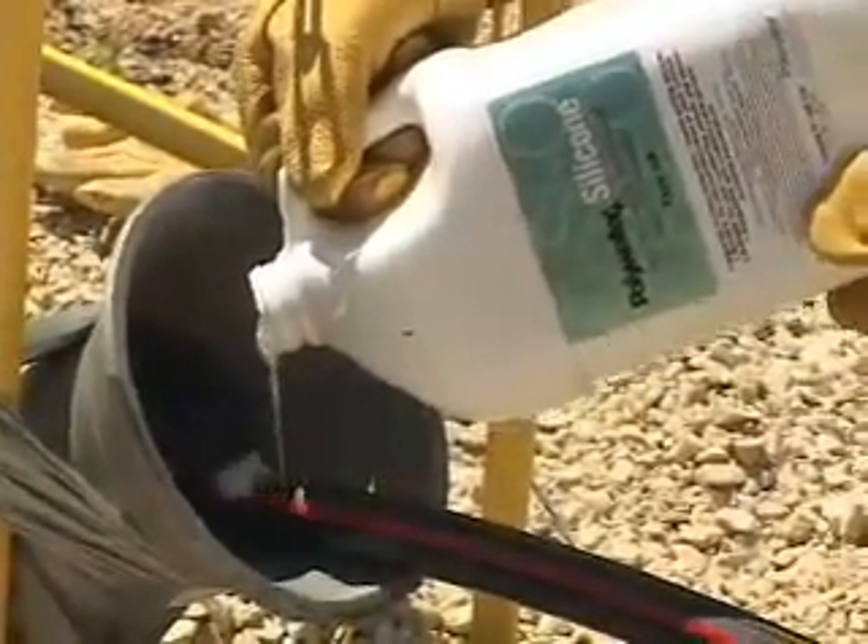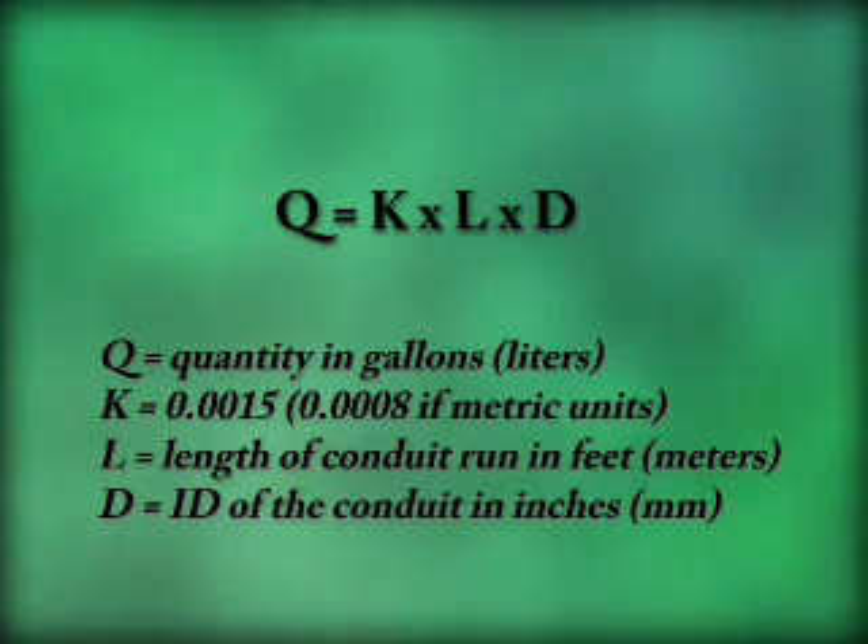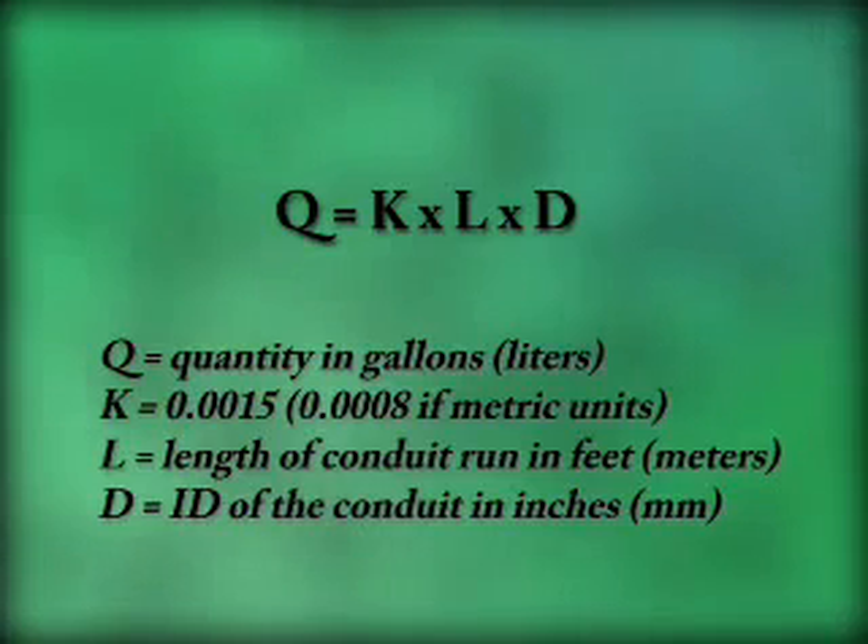Lubricant quantity is important. This formula shows how much lubricant to use during a cable pull. If a pull has multiple bends, high conduit fill, water in the duct, or is in an old conduit system, the calculated amount of lubricant may need to increase by as much as 25%. A general rule of thumb is to use one gallon of cable pulling lubricant for every 100 feet that you're pulling in cable.